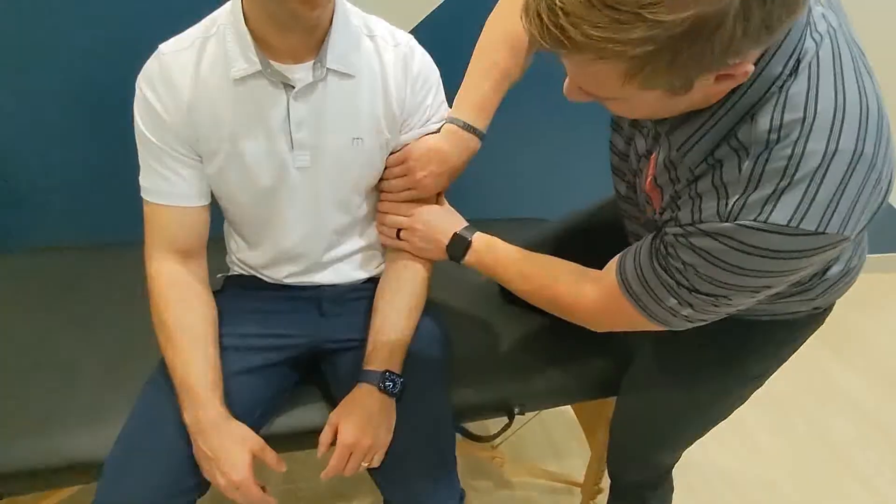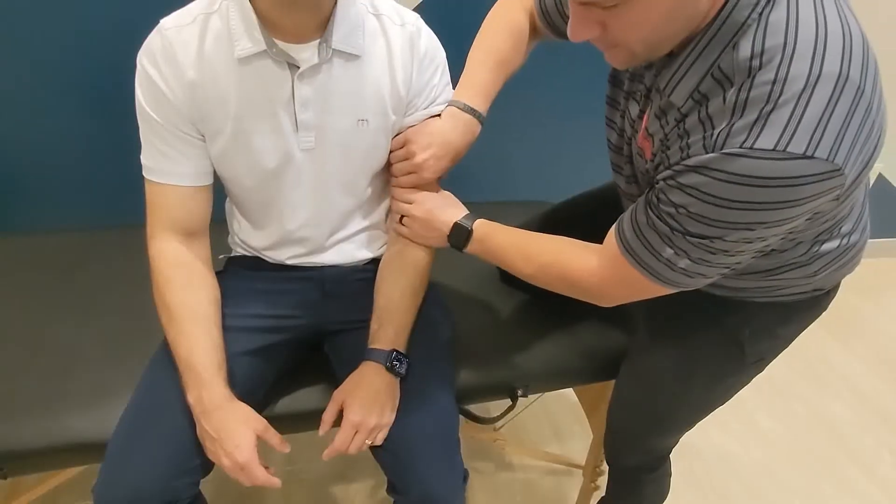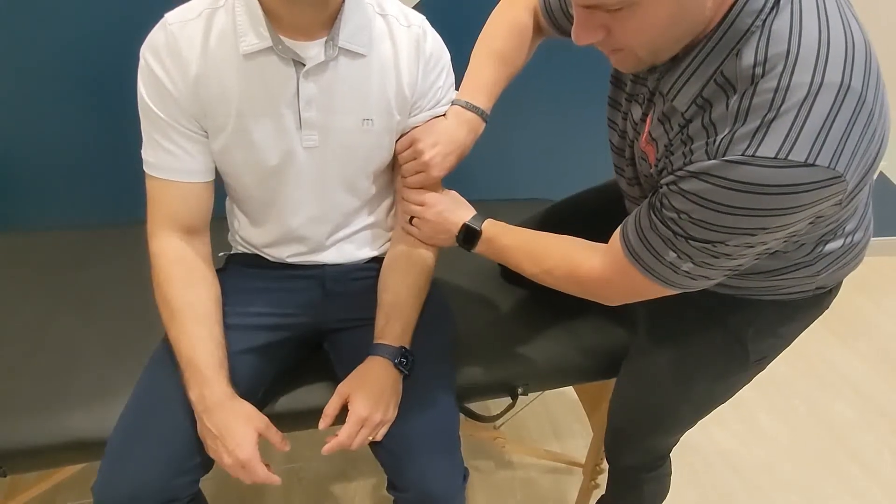The examiner then squeezes the affected biceps with both hands. As the muscle is squeezed, it should slightly supinate. A positive test is lack of forearm supination, indicating a rupture.